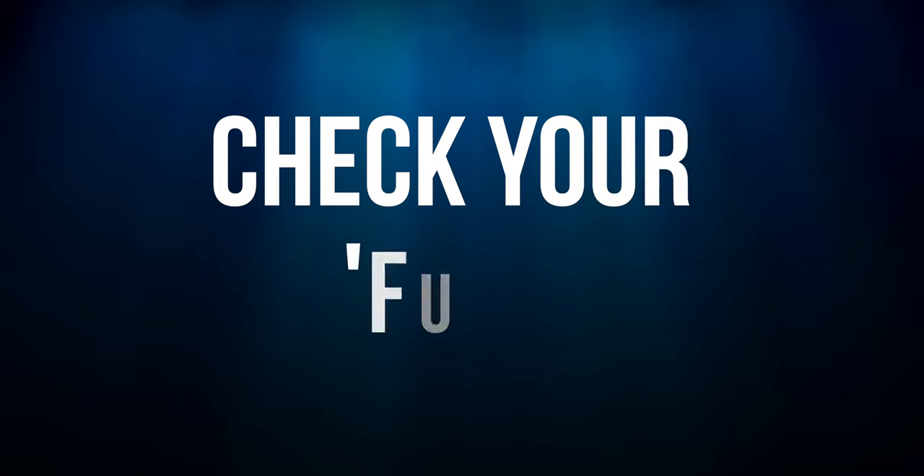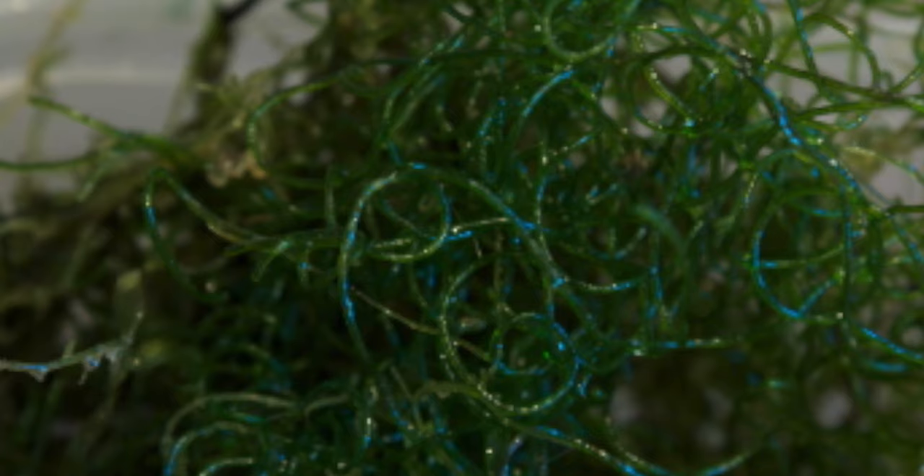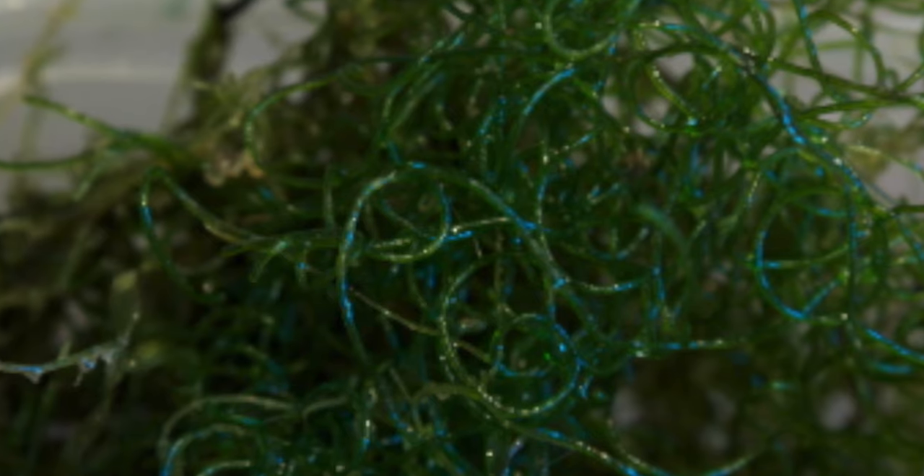Everything in your refugium may be dead — keep in mind that a lot of macro algae survive the cold pretty well. If your macro is falling apart, now's the time to ditch it.